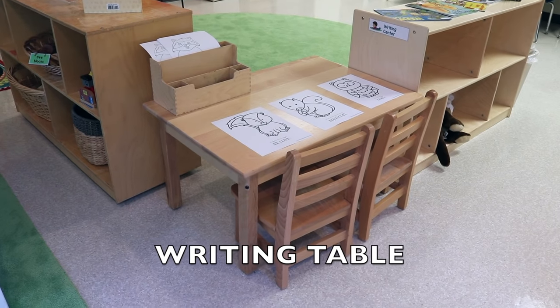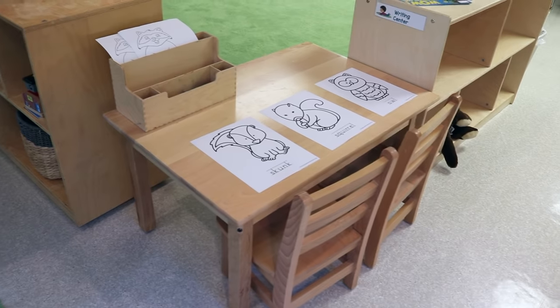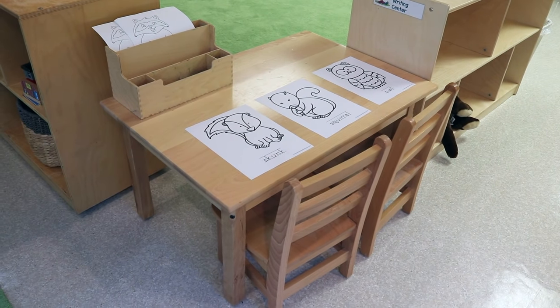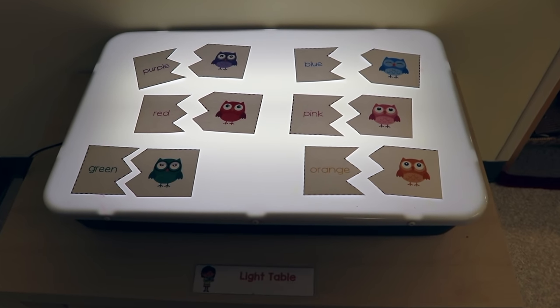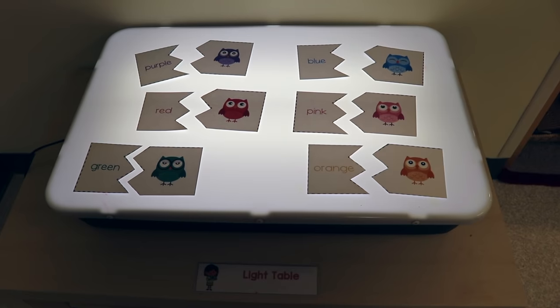On our writing table, I created some printables — we have a skunk, a squirrel, and an owl. I will put the link to download these in the description. On our light table, I put another printable I created where you match colors to the same color as the owl.